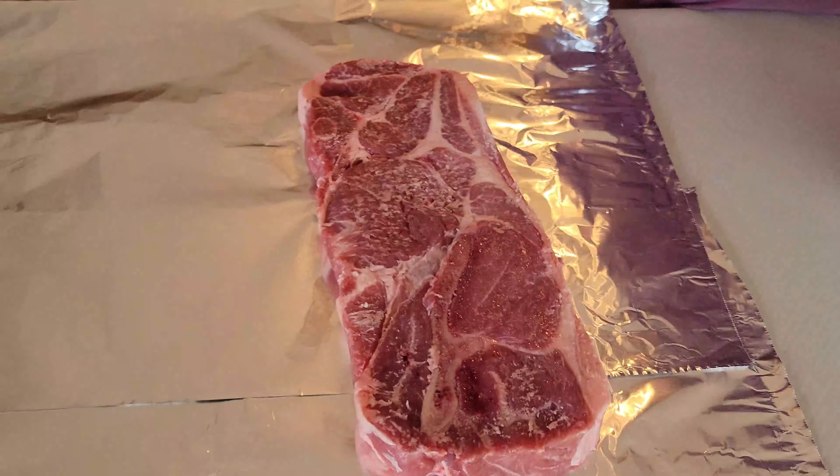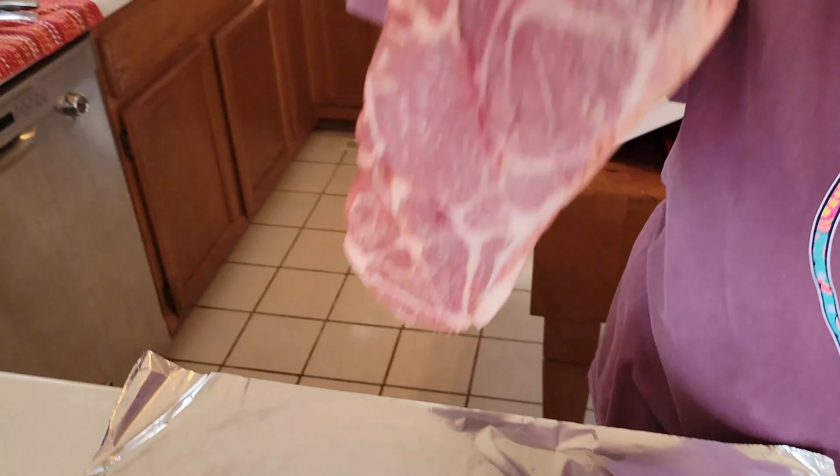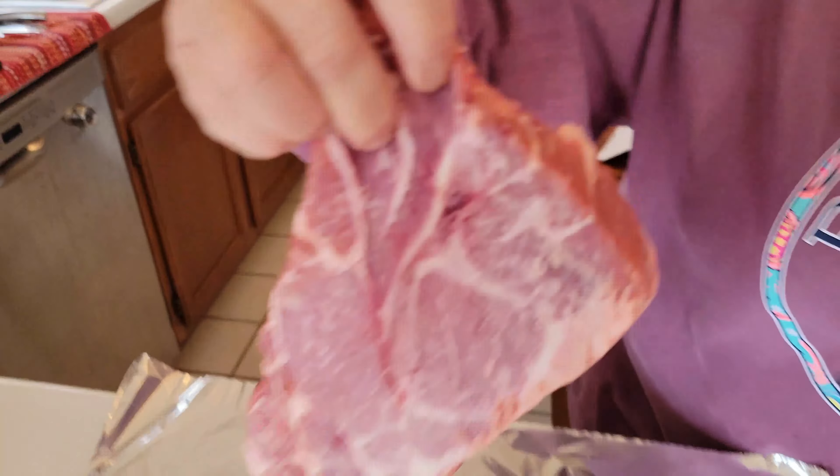So we're going to take a couple of these steaks out. Looking good. There's one — see how thick cut those are? Gary likes them like that. There's two.